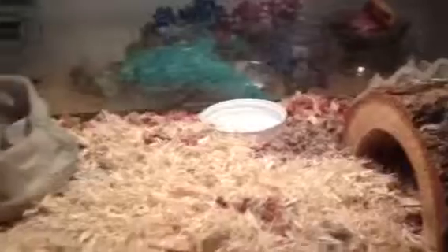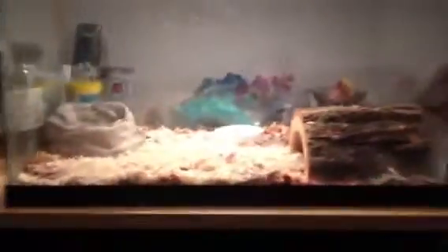My snake, if you can see him, he's under the hut and he likes it a lot. I have live crickets in there, about six, and I have two water bowls. He loves it. I have the heat lamp, and I don't know exactly how big it is, but it's a nice size for a small snake like this.